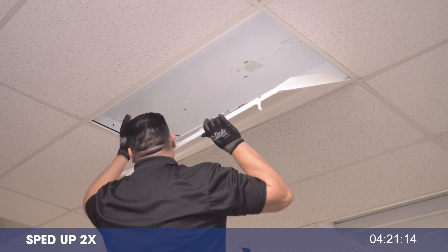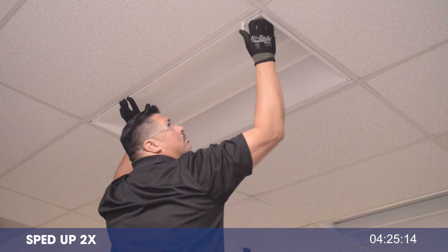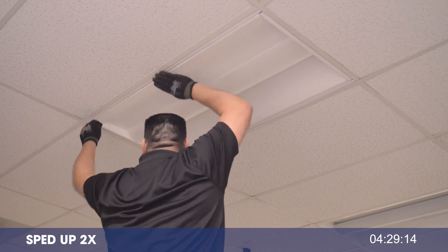Next, raise the frame, push up into the existing fixture, and close the latches. Check your work, then flip the switch on your new efficient LED fixture. The TKC from P2.